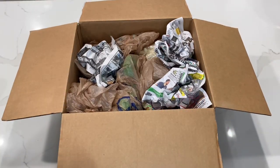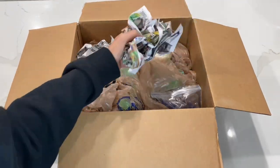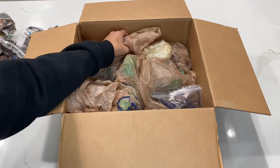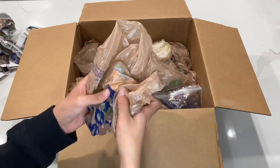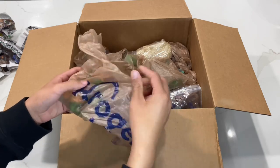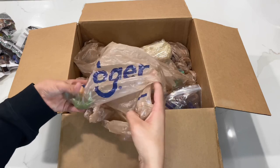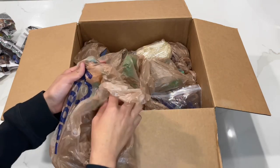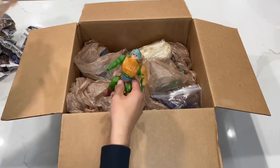I already went ahead and opened the box because I seriously could not wait. I'm just going to start by removing this filler. He went ahead and packaged them in like garbage bags — Kroger's 'fresh for everyone' bags — so I guess he's straight from Kroger's.